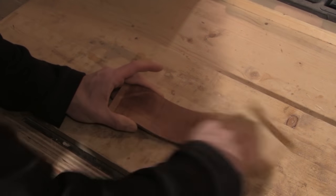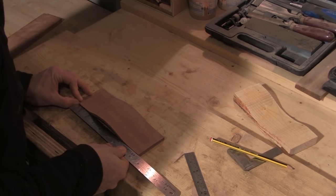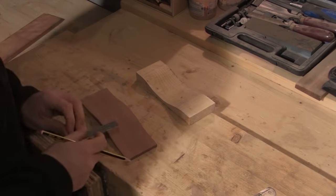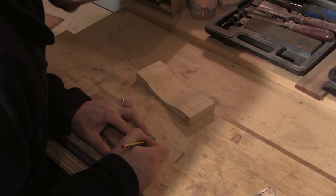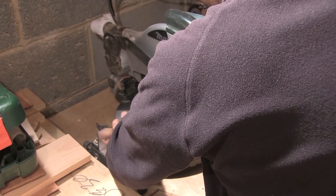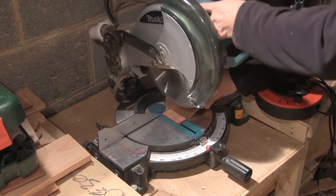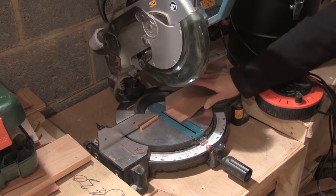I start off with the fairly rough sandpaper and move up to a smooth one. I squared off the bottom and top edge of the front using a plane — apologies, I forgot to film that bit. I then mark up where I want to trim the front equidistant from the center point of the curve, and just trim this up using the mitre saw. And there's my front ready to go.